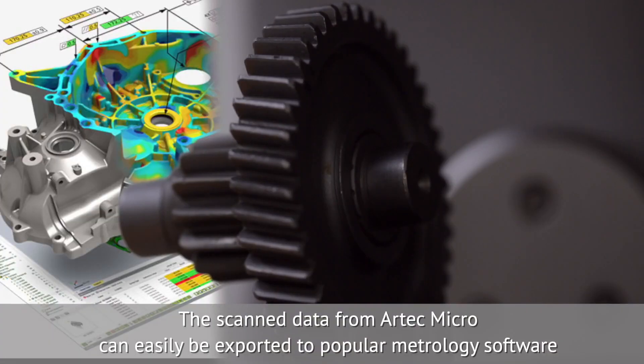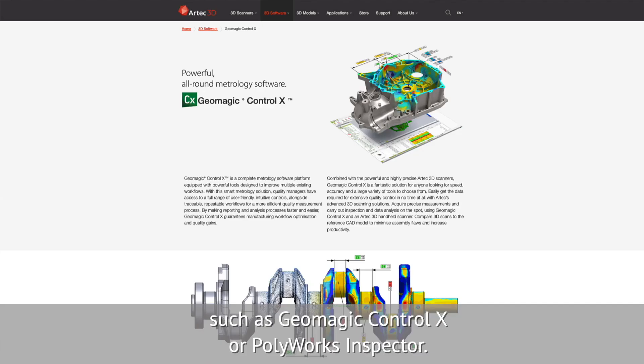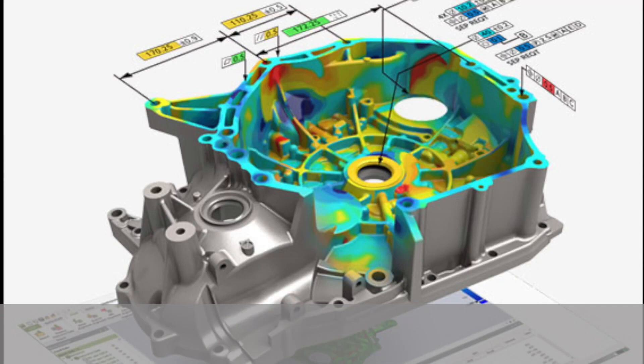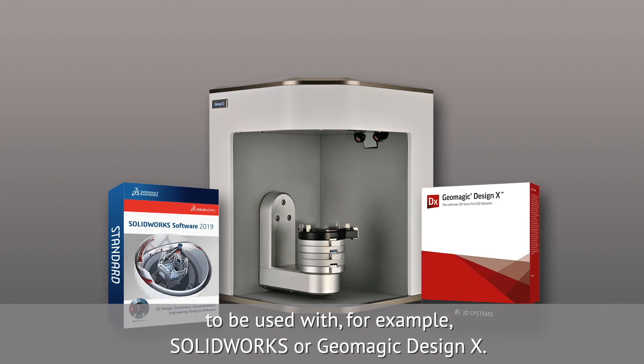The scan data from Artec Micro can easily be exported to popular metrology software, such as Geomagic Control X or Polyworks Inspector. The scans can also be transformed to CAD-CAM data to be used with, for example, SolidWorks or Geomagic Design X.